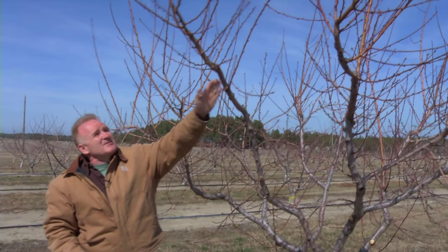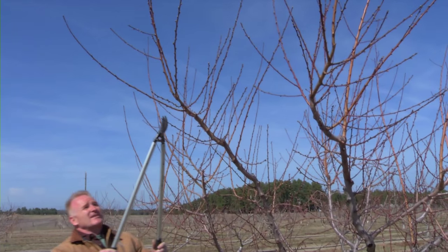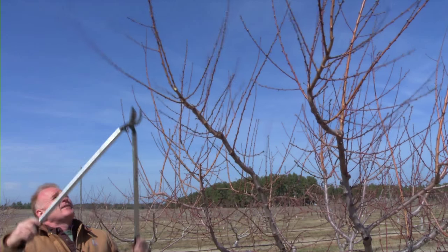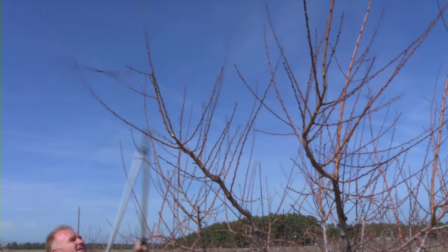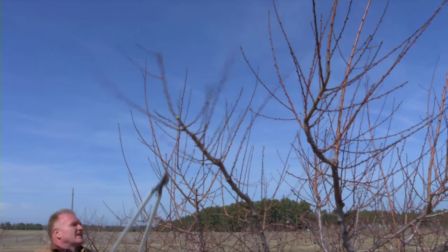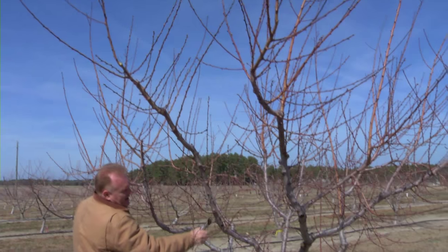With our scaffold branches we want to continue the growth upward at approximately a 45 degree angle. So we'll go out to the tips, find growth that continues up at least a 45 degree angle, and maintain those. Growth growing straight up and growth coming straight down underneath that will be shaded is also removed.